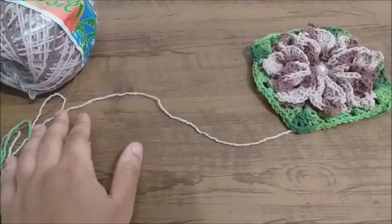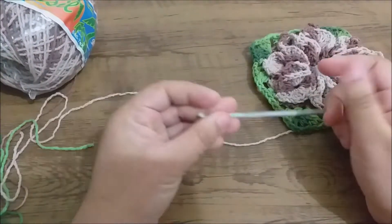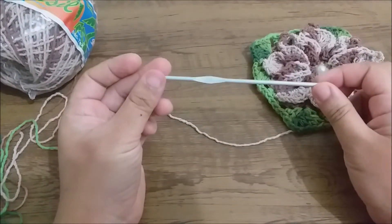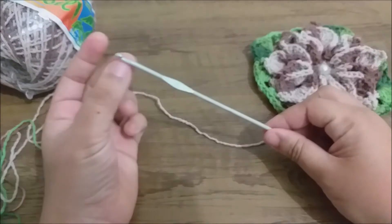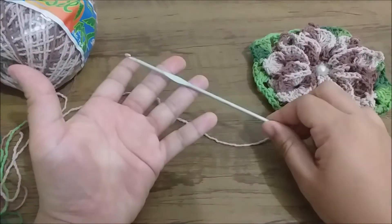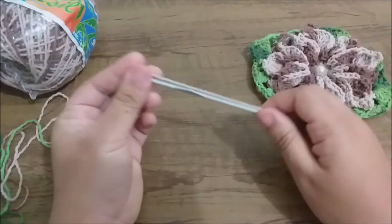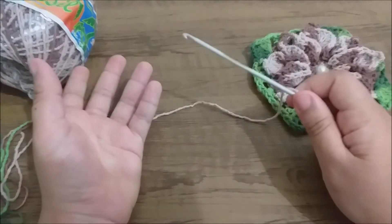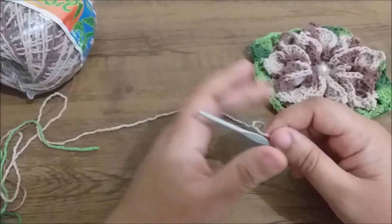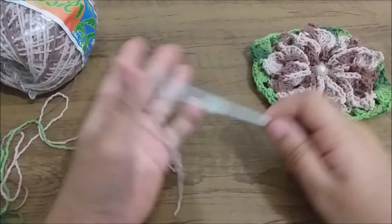I'm going to use needle number 3 or 3.5, according to your tension. As I've already said in other lessons, the numbering of the needles (agulhas) is very personal, because sometimes what works for me with a number 3 may not work for you. It could be a 3.5 or a 4, so you have to do your test and discover what is the best needle for your tension, depending on the material you will use.